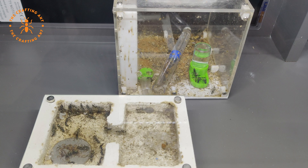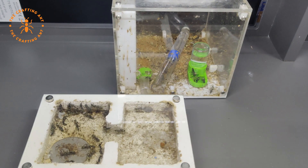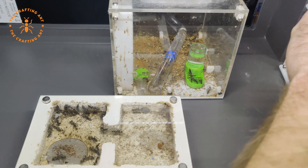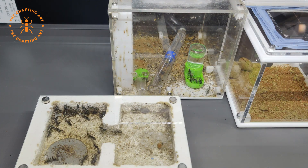Let's start the battle. Because I didn't want to get stung, I had to plan it a bit. Split the nest and outworld, connect the nest and empty the outworld. Let's go!